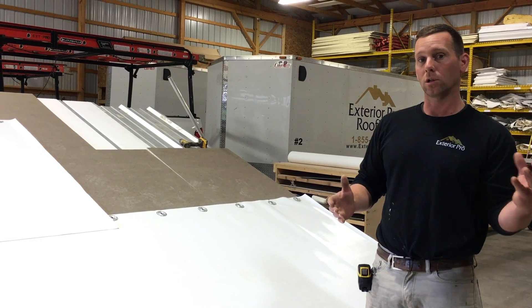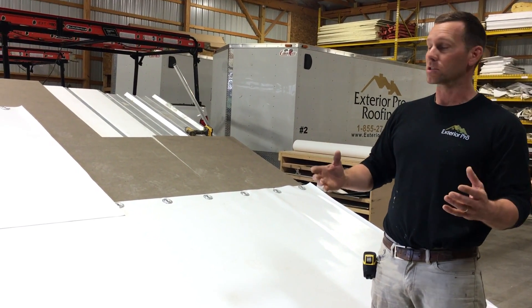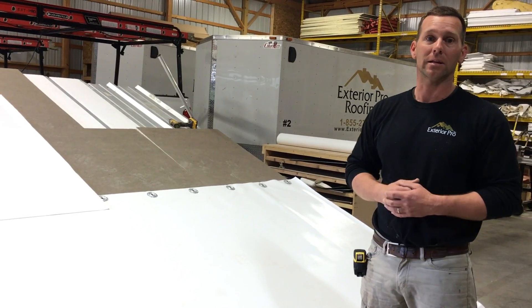That's the big difference — one's glued down, one's screwed down. We do a lot of both, but there are some clear advantages to a mechanically attached roof.